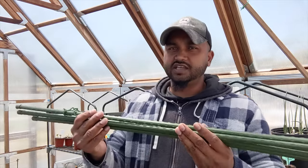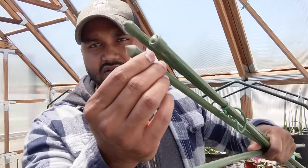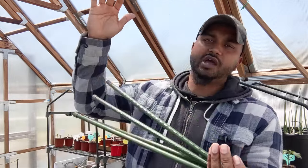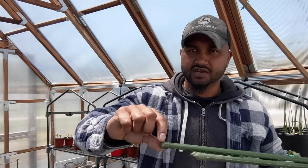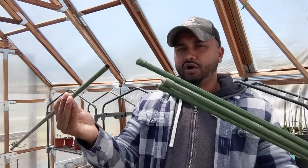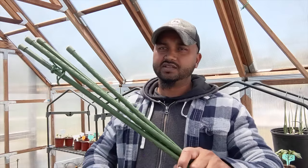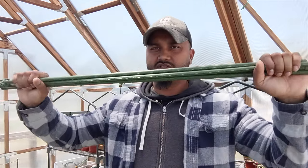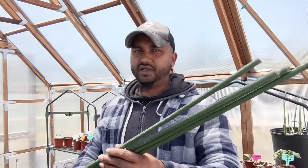These stakes are heavy-duty — really, really heavy-duty. A good thing about them is they come with a spike on the bottom so you can hit them with a hammer all the way into the ground. You can also buy the piece that joins them together, or the elbow connector, so you can join a bunch of them or build a cross — you can build anything you want with these guys.